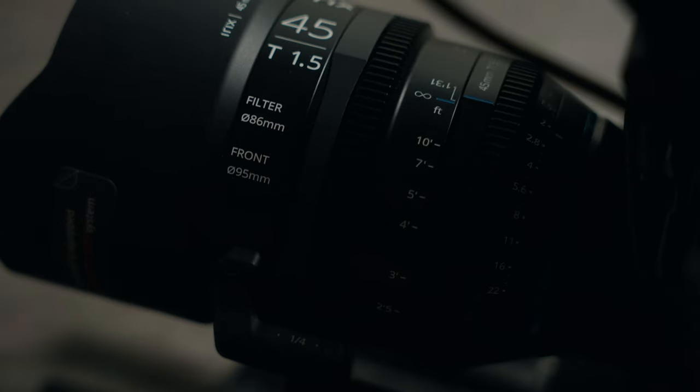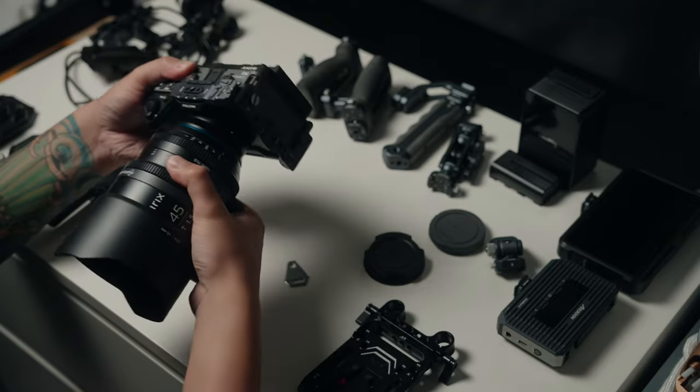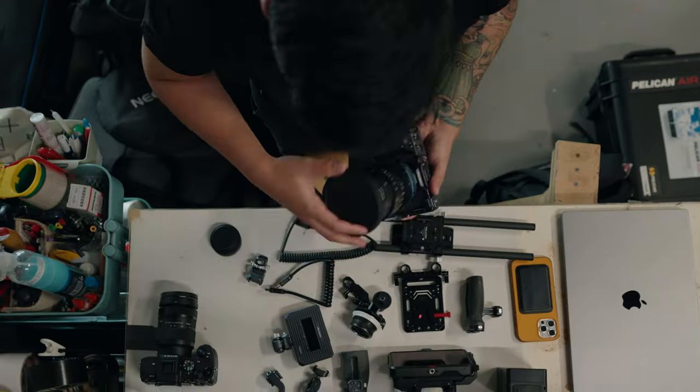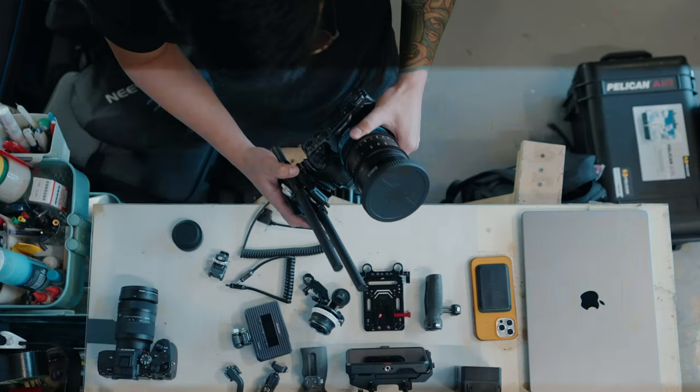Lens choice is ultimately your decision depending on what a job requires — autofocus lenses, zoom lenses, prime lenses. For me, I opted for the IRIX 45mm T1.5 for testing, and I'm also using this rig with the Sirui 50mm Jupiter macro lens, which is a full-frame lens for the FX3. These lenses provide clean characteristics, making them really good for product videos or beauty shoots.